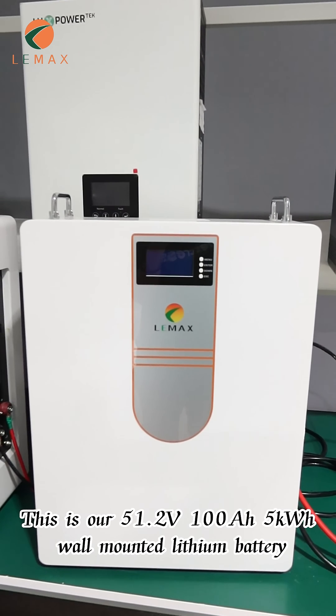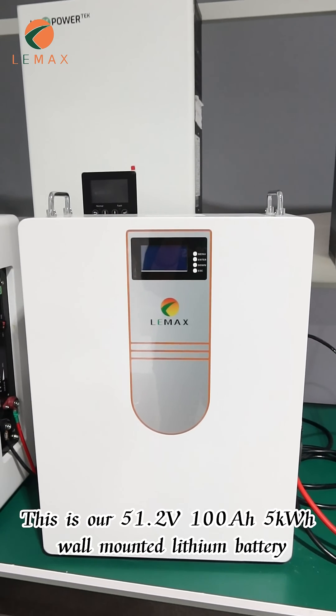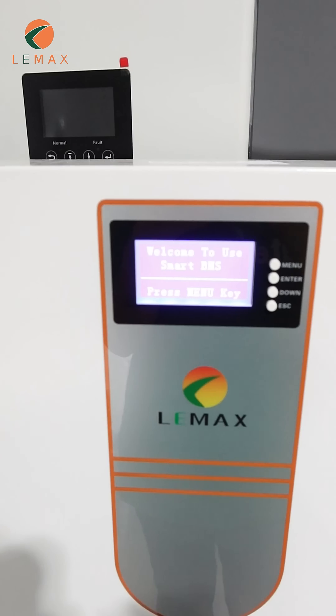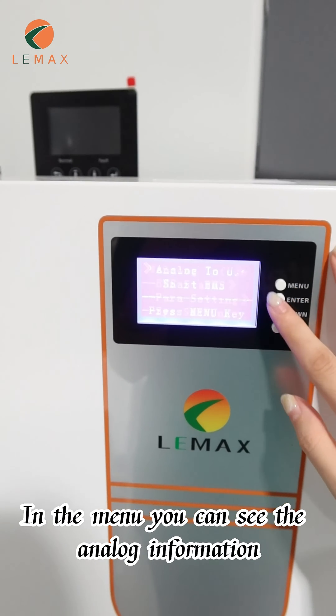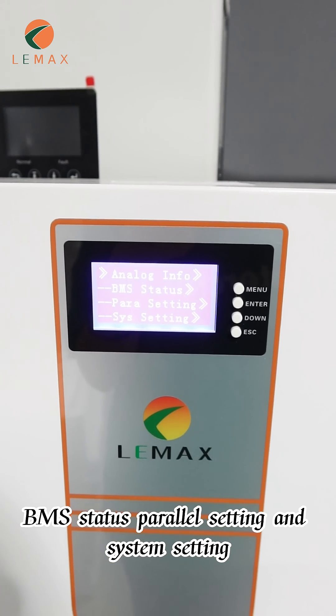This is our 51.2V, 100A, 5kW WML battery with LCD screen. In the menu, you can see the analog information, BMS status, parallel setting and system setting.